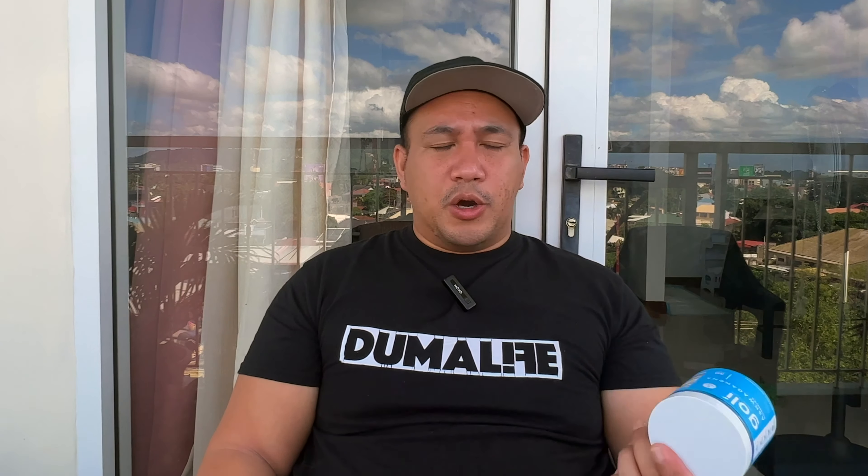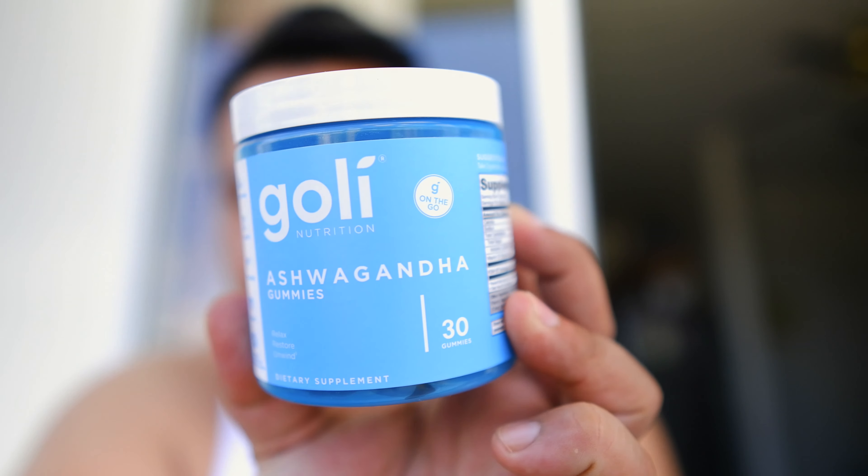Let's see what happens as the week goes. I'm going to try to record my experience taking this whole 15-day supply and see what happens. Take care and I'll see you in the next one.